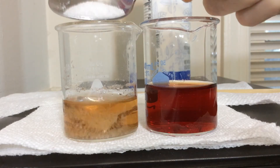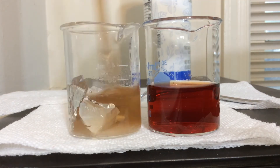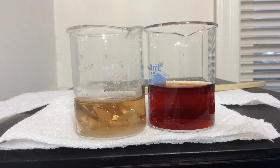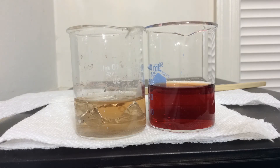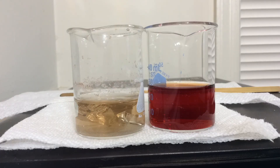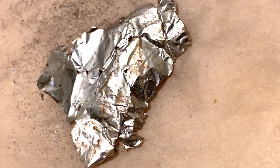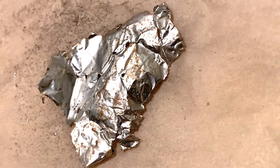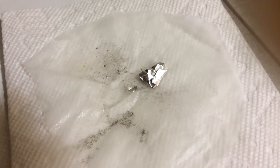I added some salt just to see if I could really get this to go, and it did make it react more. In fact the solution got reasonably clearer, but still a little bit yellow. The corrosion on the aluminum is the type of thing artists are looking for when etching.